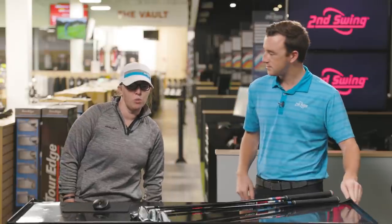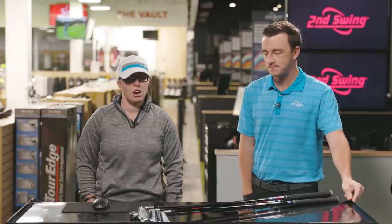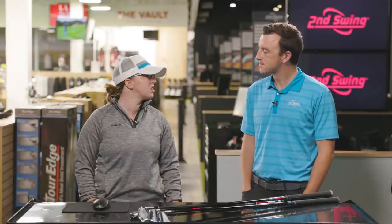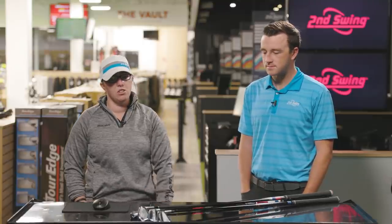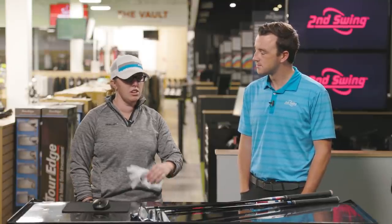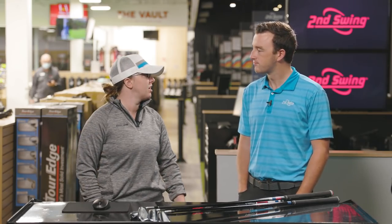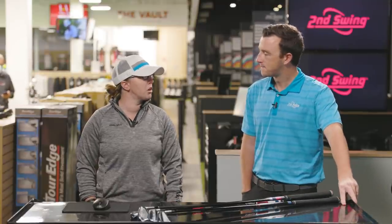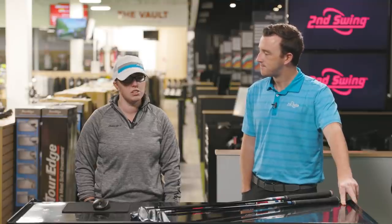Pretty good ball strikers are going to be more in this category. There's not as much forgiveness as, say, the P790, the T200, the Callaway Apex, or the ZX5. So they're just a little bit less forgiving, but definitely more workability. For those players that can work the ball and want that, this is a really good option.